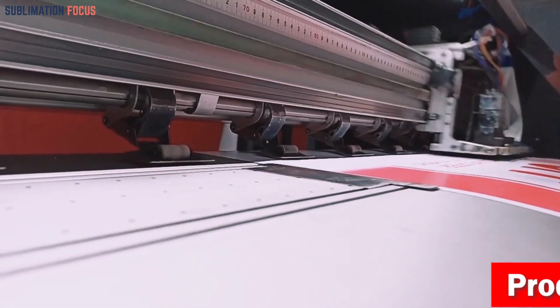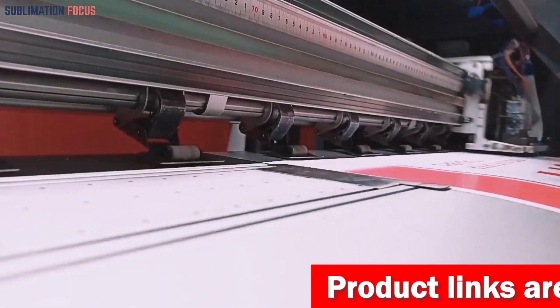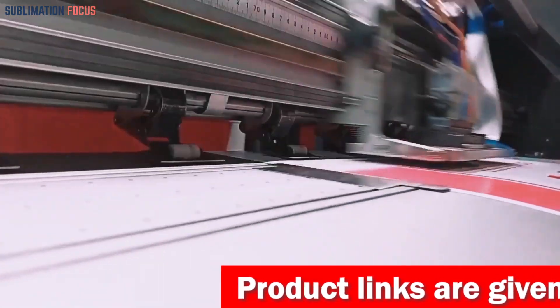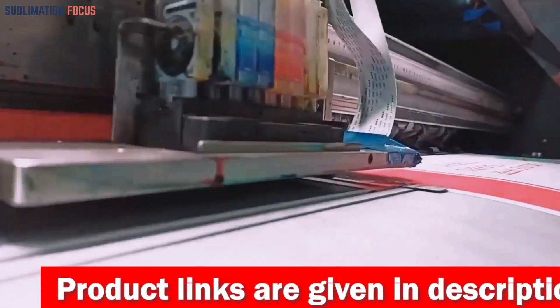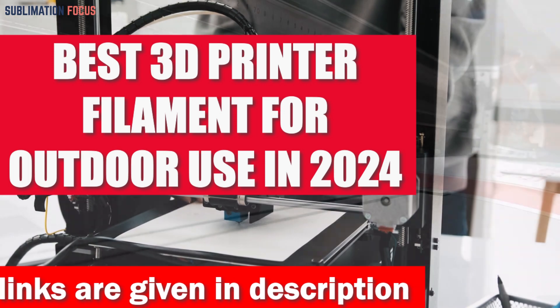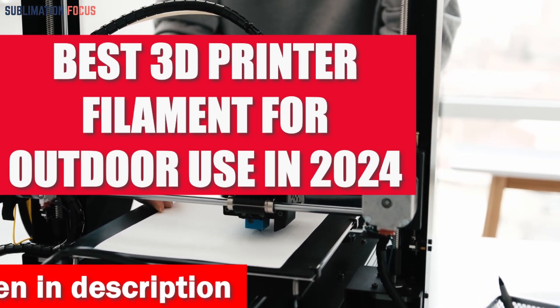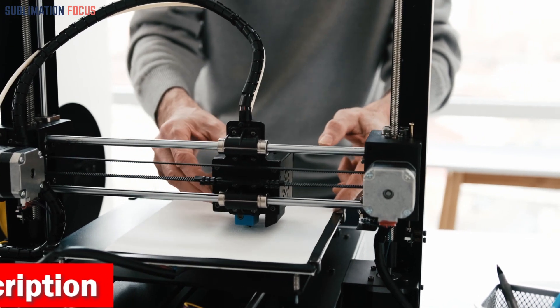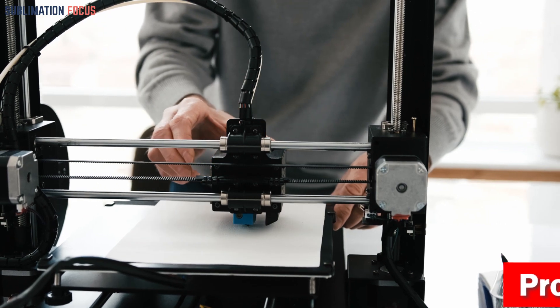When it comes to printing your designs and creations using a 3D printer for outdoor use, selecting the appropriate filament is crucial. These filaments not only ensure excellent print quality but also provide durability to withstand the elements. Whether you're crafting robust prototypes, functional parts, or intricate artistic creations in 2024, the filament you choose plays a vital role in determining the success of your project in the great outdoors.